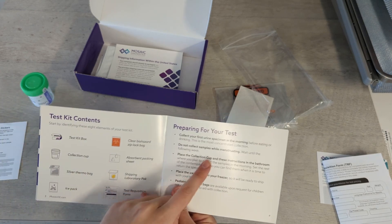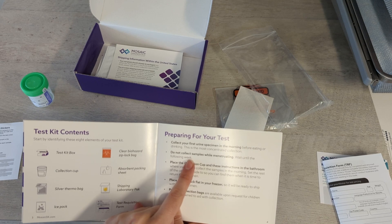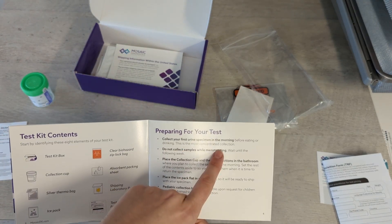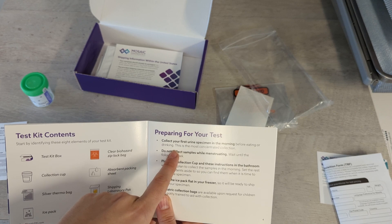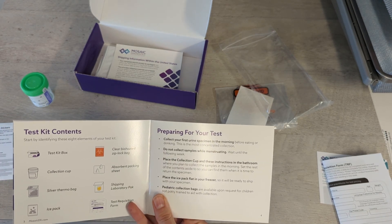Please don't collect your samples if you're menstruating — wait until the following week to collect the sample, as we don't want to contaminate it with any blood. We are also going to do a fasting test, so you're going to do this before eating or drinking, so that it's the most concentrated and the most accurate that we can get it.